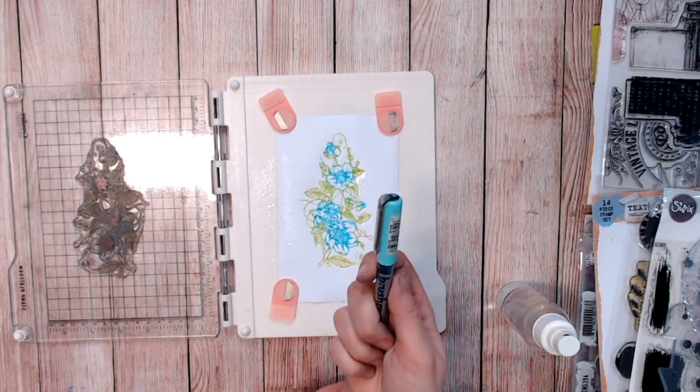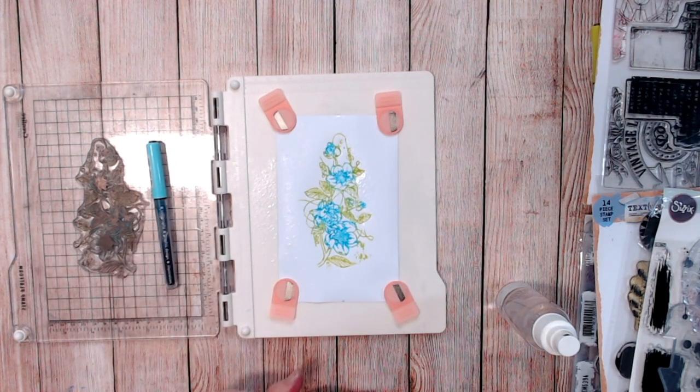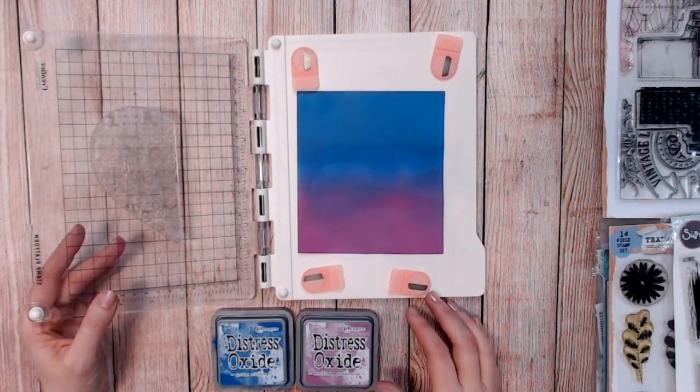Once you've got that, because we're using water-based ink you can go ahead and spritz your image and allow those colours to start to bleed out even more. You can then go in with a little water on a brush and paint inside the petals as well. Lots of different techniques using your stamps and water-based ink pens.